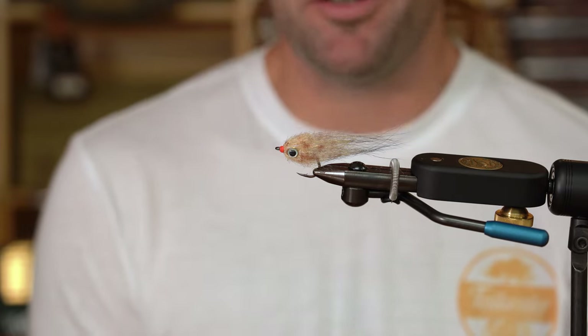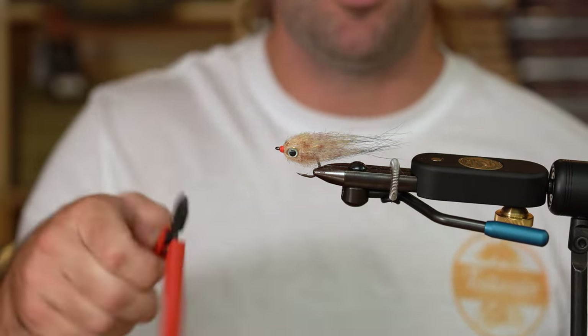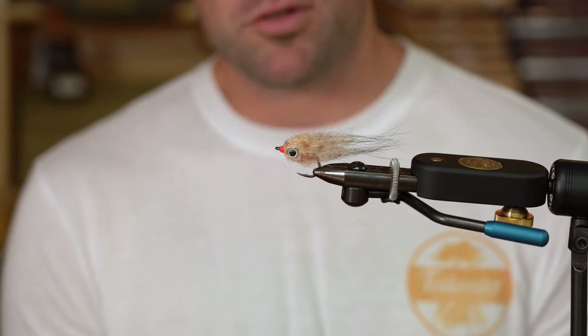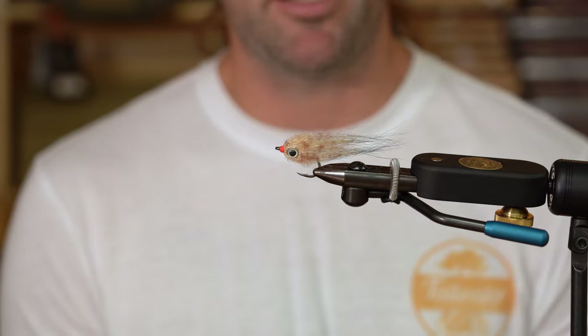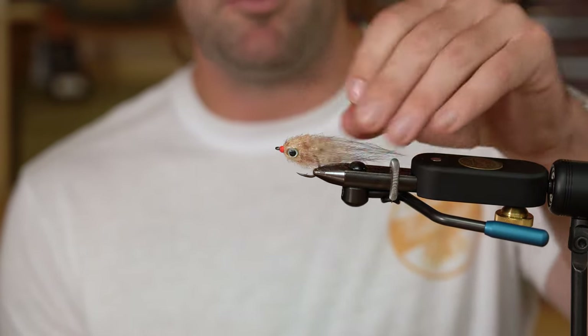The EP Mud Minnow is a great fly to throw in the wintertime when your baitfish that are still around are really small. If you're seeing small pinfish or small mud minnows around a mud flat, a sand flat, or even a grass flat, this is a really good pattern to mimic those small baitfish.